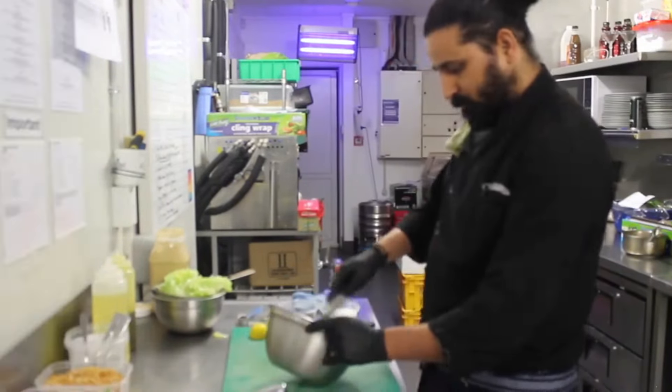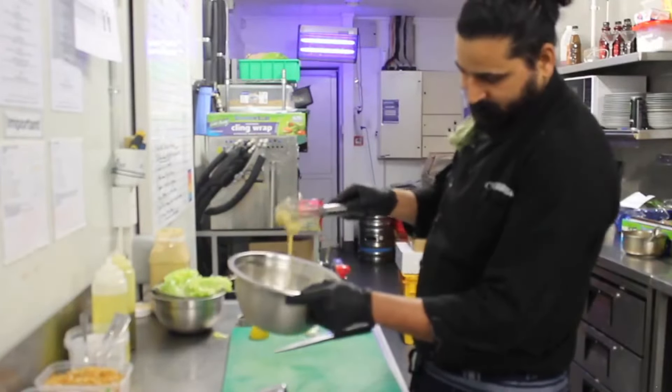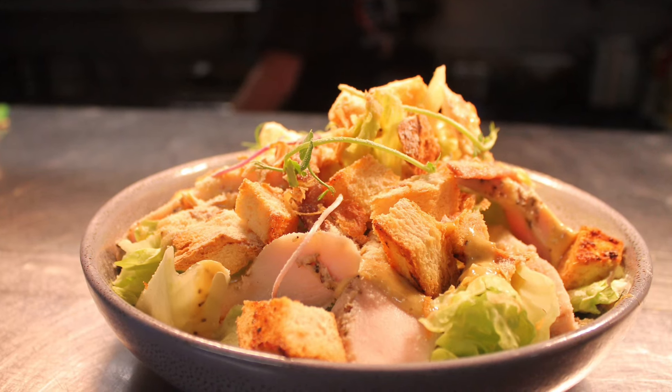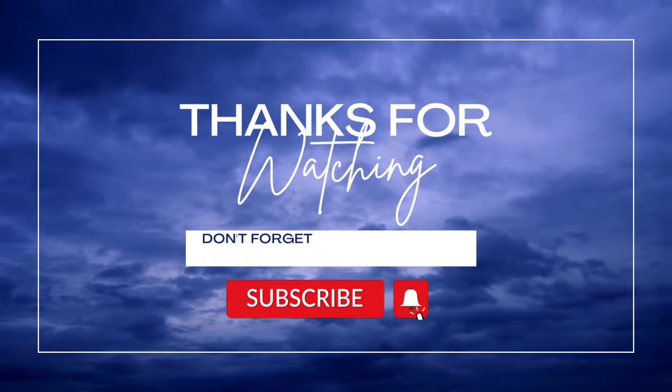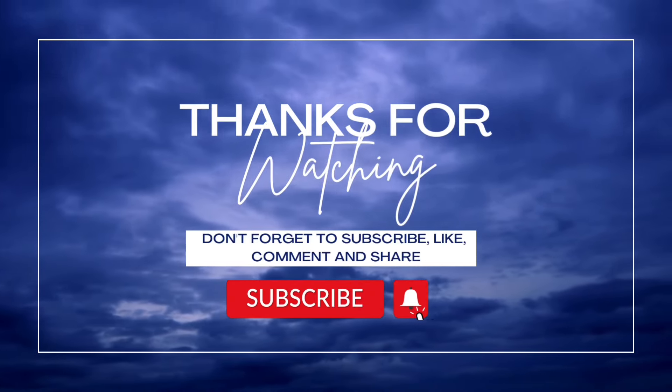The dressing looks ready now, it's nice and thick. Please do try this easy recipe to take your salad up to the next level, and do share it with your friends if you like the recipe. Also don't forget to subscribe to my channel for more upcoming recipes. Thank you.